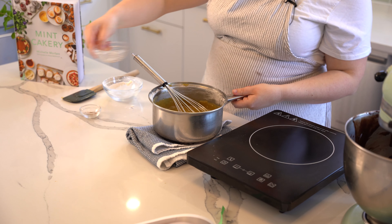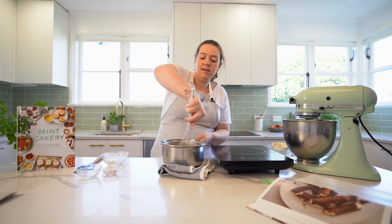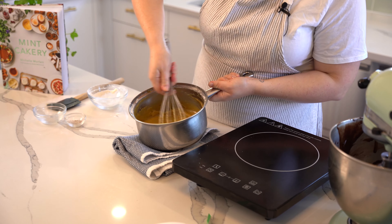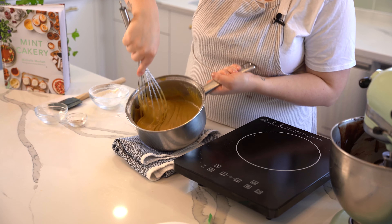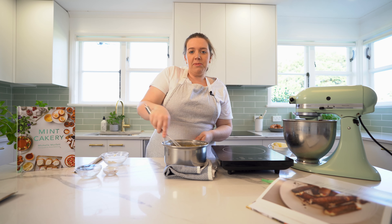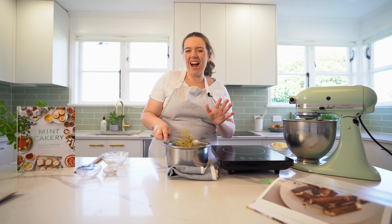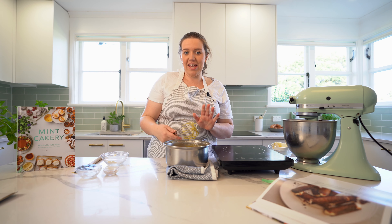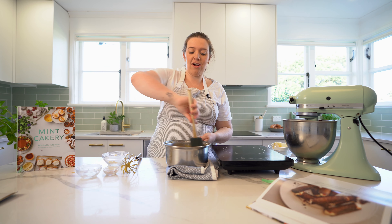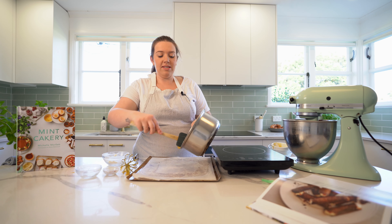Whisk quickly — if you go too slow you'll get lumps. Once that's mostly incorporated, add the lemon juice. It doesn't taste like lemon, don't worry, but it needs the acidity in the mixture. If you do get lumps it's probably because you haven't heated it enough on the stovetop and you can't really get them out — just bake it as normal.